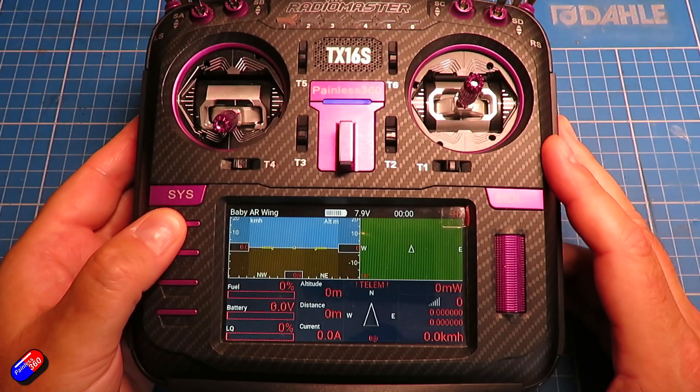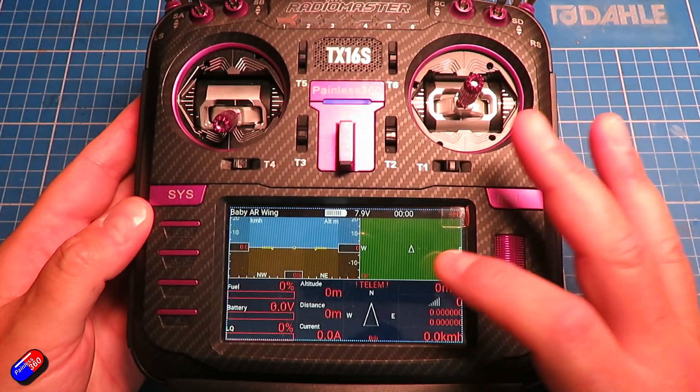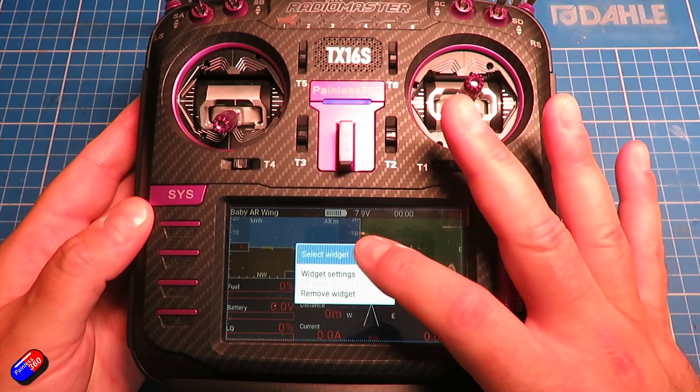A couple of top tips if you don't watch any more of the video — this is the stuff you need to know. The radio does need to be set up as I've already shown, and I will talk about it in the bench work in a moment. You do not reverse any channels in your radio for the control surfaces.